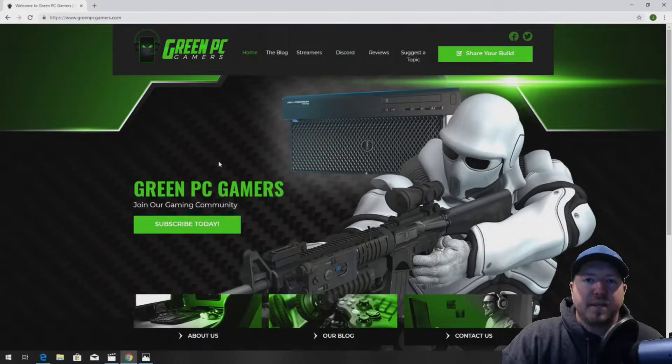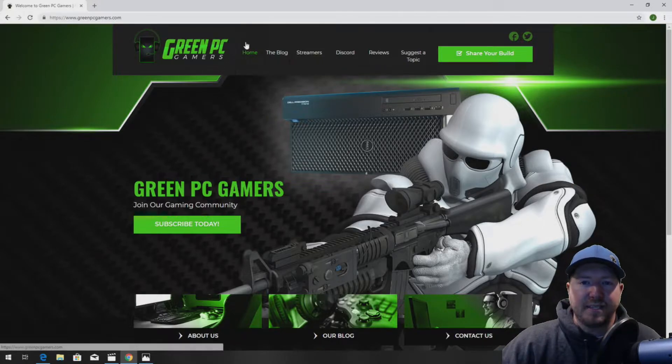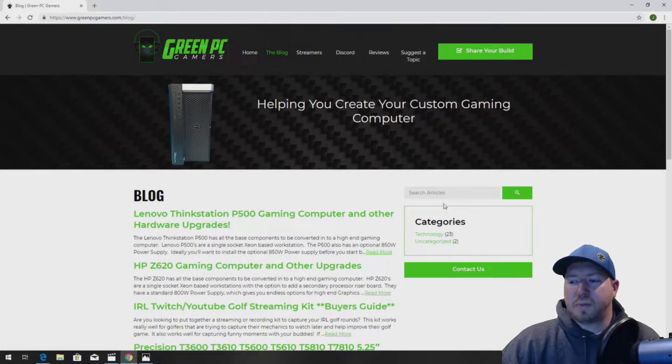Hey guys, this is JBTicket23 from GreenPCGamers.com. In this video, we're going to show you how to upgrade and optimize your Lenovo ThinkStation P500 workstation for gaming and other high-end computing. The first thing you want to do is go to GreenPCGamers.com, click on the blog page, and search P500.